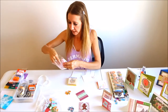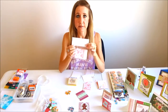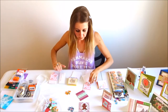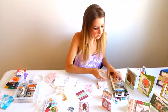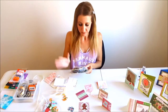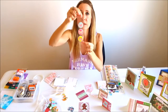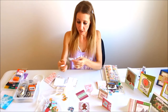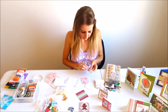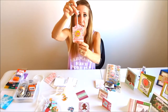The next thing I want to show you are some little tags I got in the dollar bin at Michaels. They're called shabby chic tags — $1 for 18 tags. The tag is really cute on its own, but I like to add something to make them pop. I have some butterfly stickers I got at Michaels on an end cap on clearance for 58 cents — a pack of six. I'm going to take this little yellow butterfly and put it in the middle of my tag.